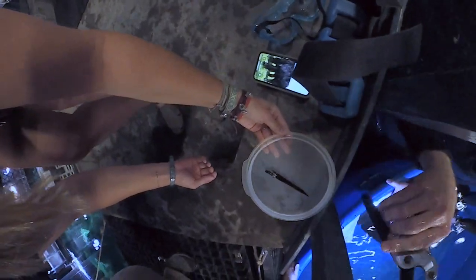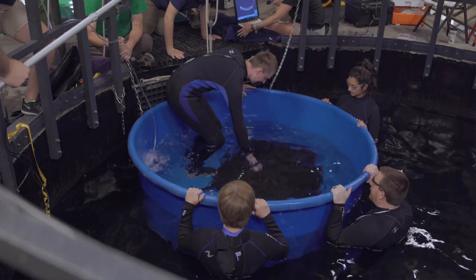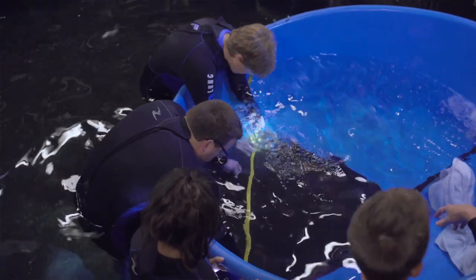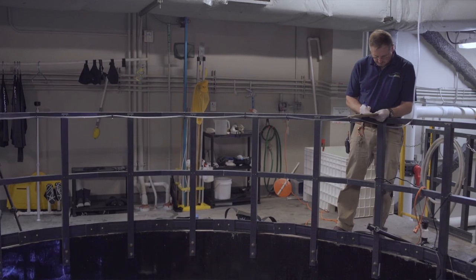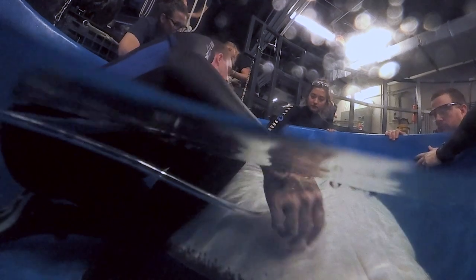The barb measured right about six inches long. Afterwards we jumped right into collecting a blood sample and collecting some morphometrics — measuring her disc width and length and her total length. With those measurements we can also estimate a full weight for her as well, because she's a bit heavy for the scale system that we have currently.